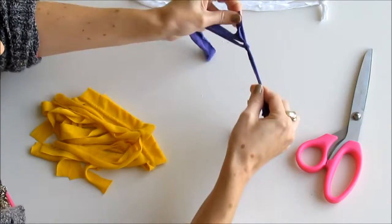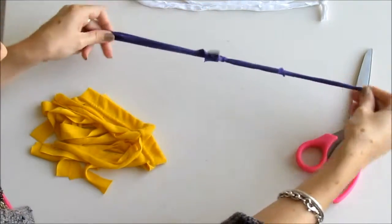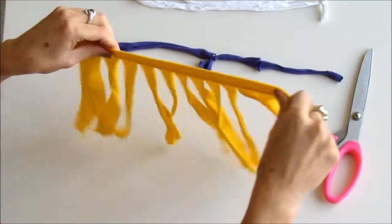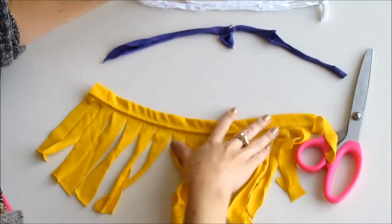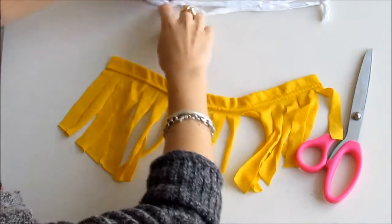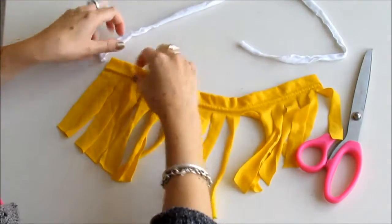Once you've done this enough that it's long enough to fit over your head, you're done. You might just need two pieces or you might need more. Then you're going to attach that to the fringe — I think for this one we could use the purple, but we're going to use the white instead because it looks nice.